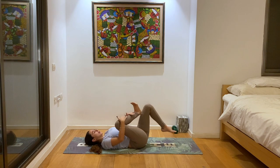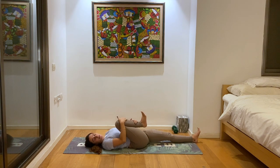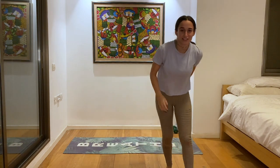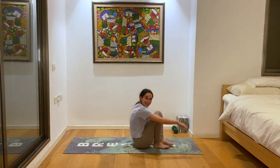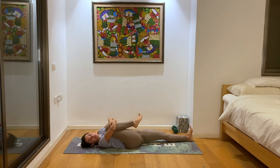Then we'll give our right knee a big hug towards our chest — you can keep the left foot on the ground or straighten the leg, whatever feels good. Circle the ankle around, releasing the ankle as well. Change direction if you haven't already done so.